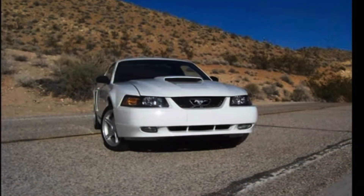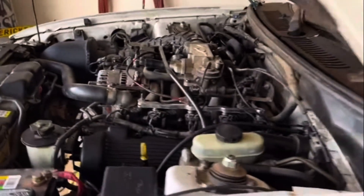To clarify: even though the early 1999, 2000, and mid-2001s came with an 8-bolt crank, they were not forged. They were not the Cobra crank. They were just an 8-bolt pattern.